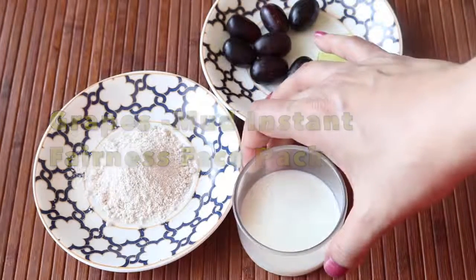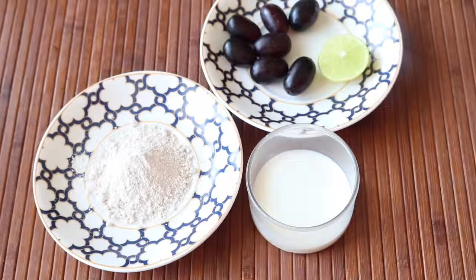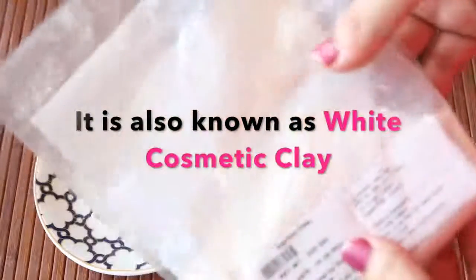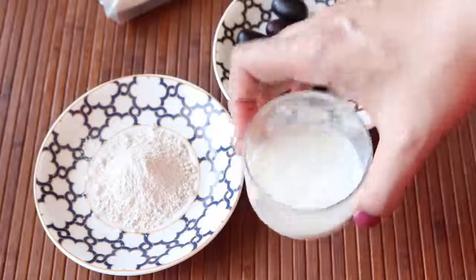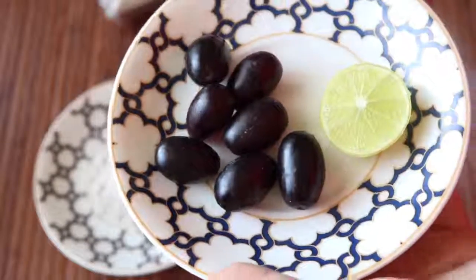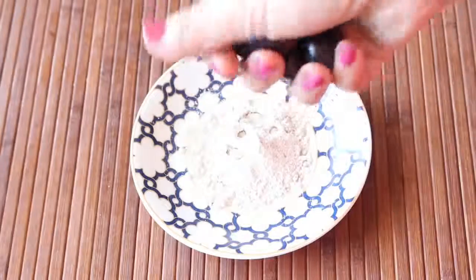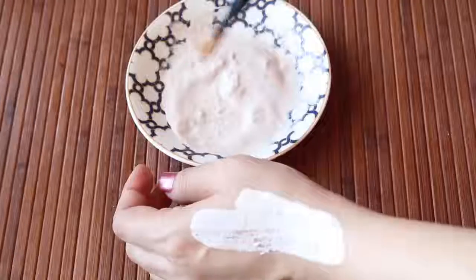Now if you are looking for instant fairness and glow before a party, I suggest you try this grapes mud fairness face pack. This is an amazing face pack and also one of my favorites in summer. The first ingredient is kaolin powder — a powerful skin-lightening and blemish-clearing ingredient widely used in cosmetics and face packs. You also need some raw chilled milk, black grapes (or green grapes if unavailable), and a quarter slice of lemon. To prepare, add fresh lemon juice, squeeze 5 to 6 grapes to extract the juice, then add 1 tablespoon of milk and mix thoroughly.